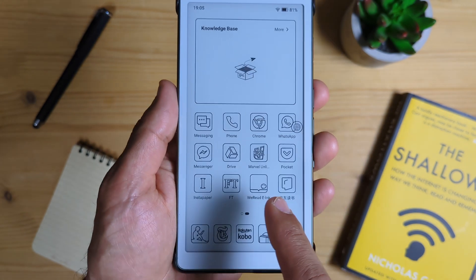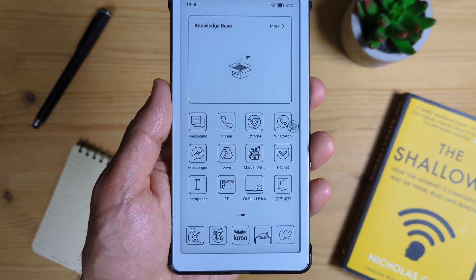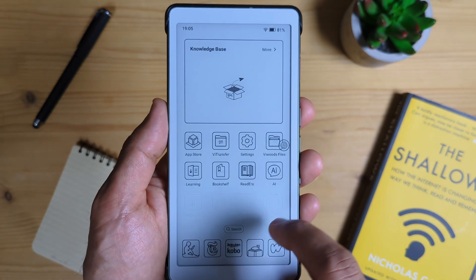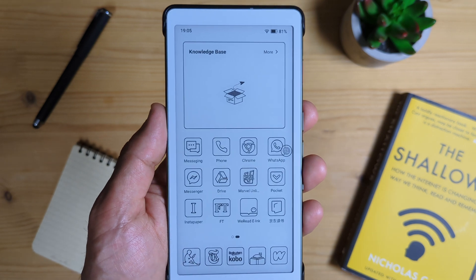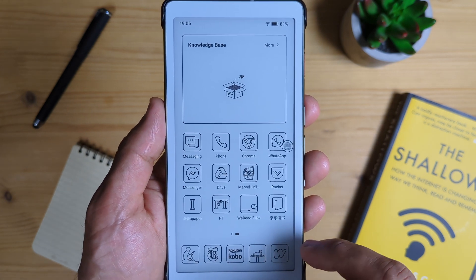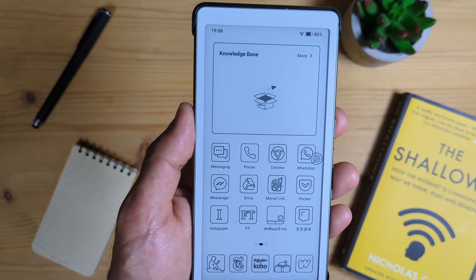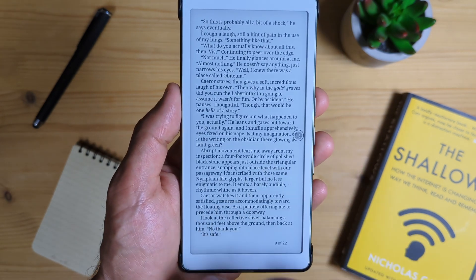Software-wise, it uses Android 16, which is one of the key selling points. You can store all sorts of Android apps on it — you can store Kindle, Kobo, and so on. The home screen is clean and basic. I like the look of it. The reading experience is crisp, as you can expect with the Karta 1300.